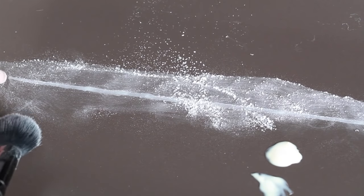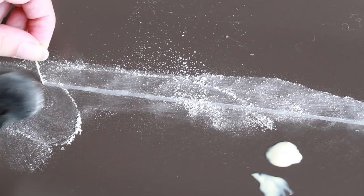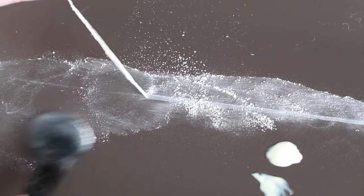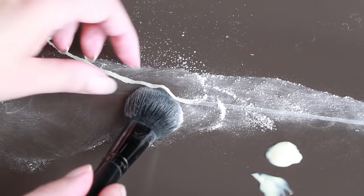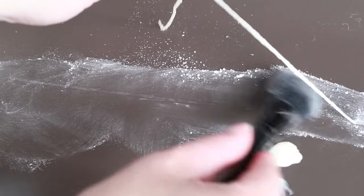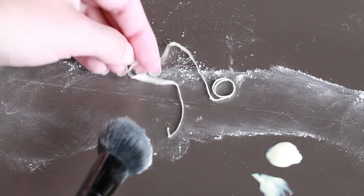The powder is necessary on both sides, otherwise the latex will stick to itself. I made the parasite before I did my makeup, so by the time I actually needed to insert the parasite, it had dried and I could powder it. The shape of this parasite is based on a guinea worm, if you need more reference pictures.